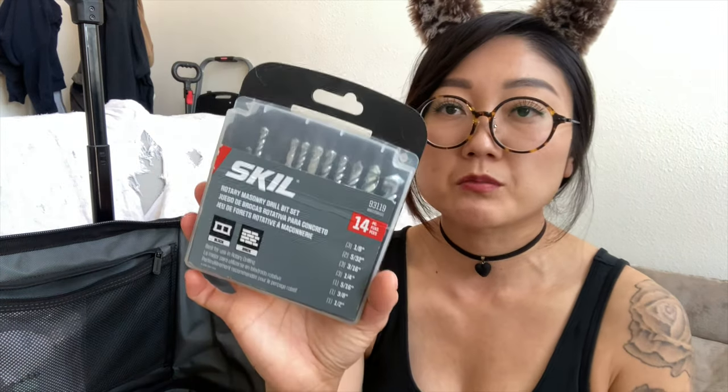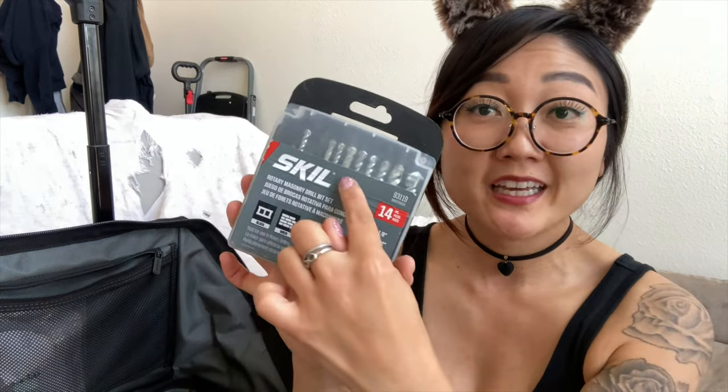The saw attachment for my multi-tool, and an allen wrench to replace the attachments. Some sandpaper in different grades. Skill rotary masonry drill bit set — I'm missing so many because I've already broken so many.